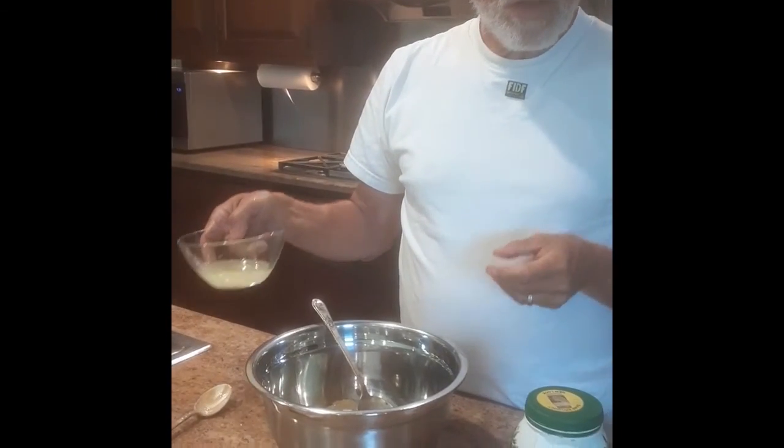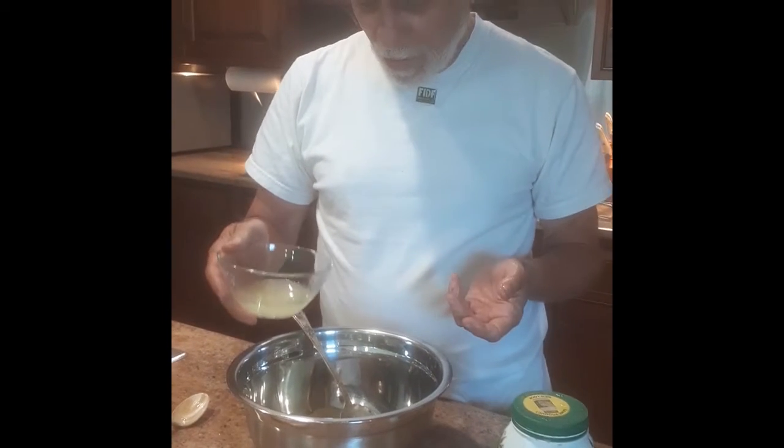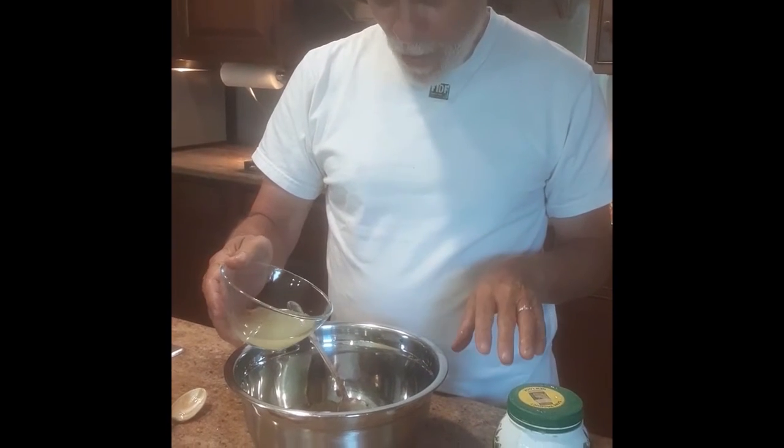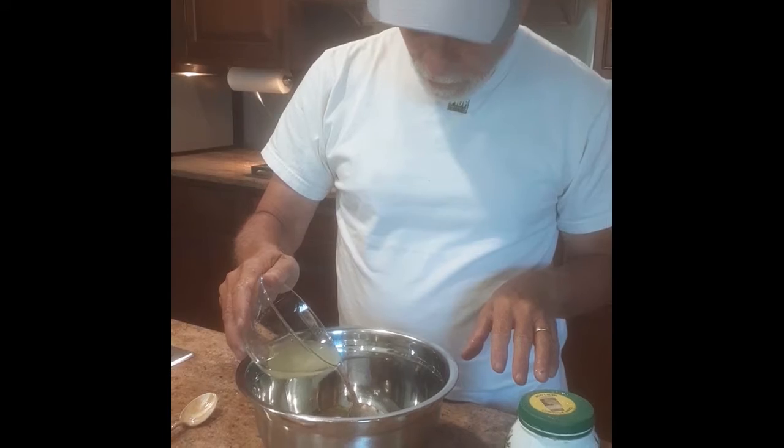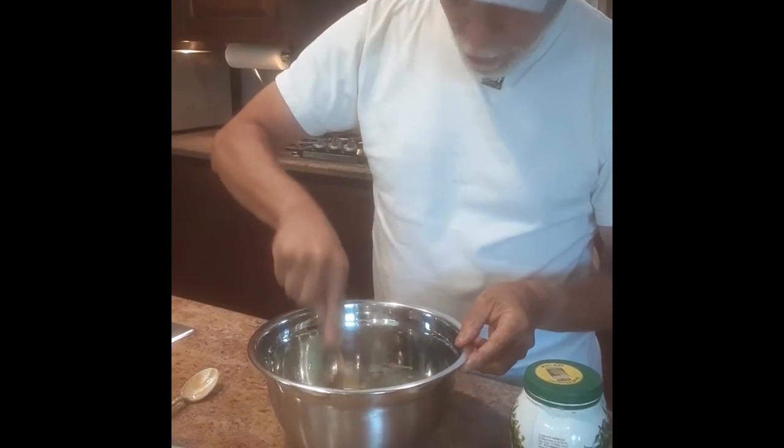This can be done to taste. I usually use about half a lemon's juice — it's really also a matter of taste. I like it a little bit sour, not too sour. The next step is really just mixing it up and mashing it. Sometimes I just use this, which is a good old-fashioned chopper.